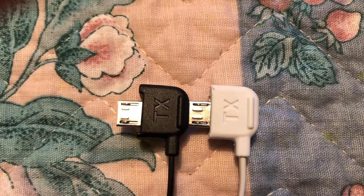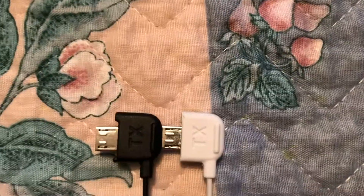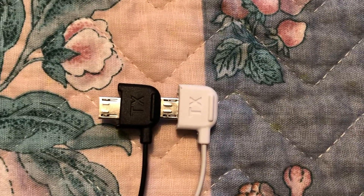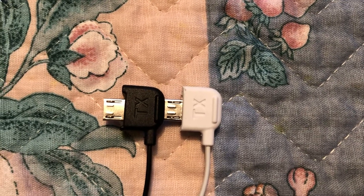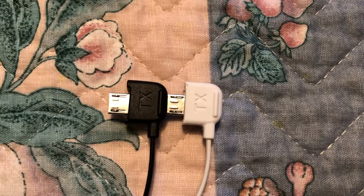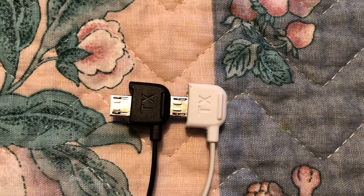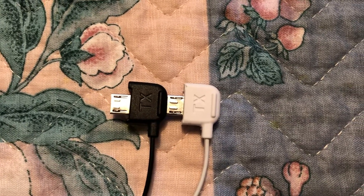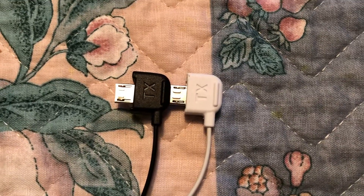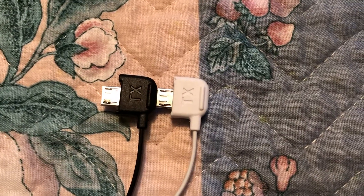The cable on the left is as it came from the factory. You'll see on either side of the steel there's a little part where the plastic is raised that prevents this end of the cable from going all the way into the micro USB connector. I was getting intermittent connection issues because of this.